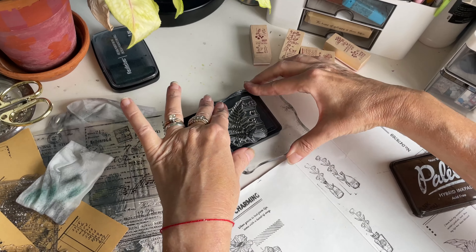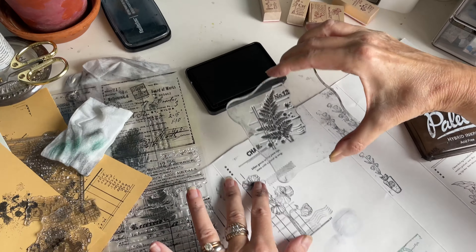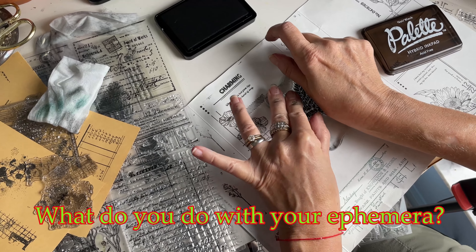In the next video I'm going to show you what I actually do with all the ephemera that I make — what do I actually do with all the pieces, other than maybe keep them in storage for a little while. These stamps are beautiful; very impressed with them.